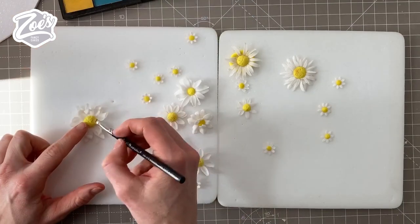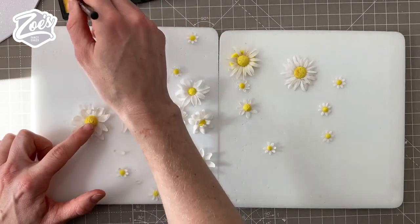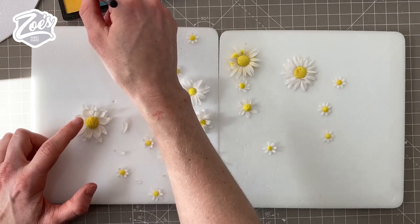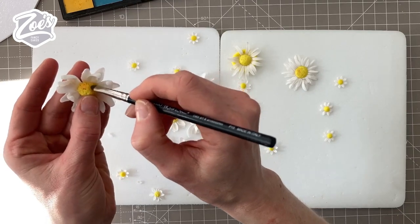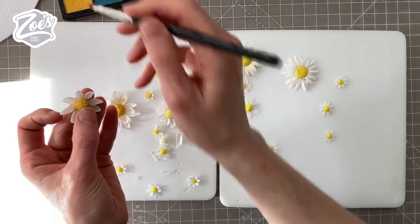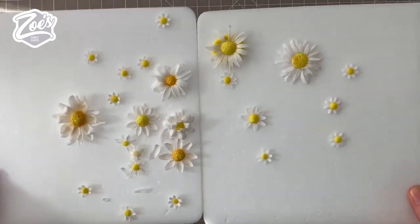Once they've had time to firm up you can add a little bit of a different shade of yellow if you want — it just makes them look a little bit more realistic. I'll go for a more orangey colored edible powder to put around the edge of the yellow center. I'm not too worried if it goes on to the petals a little bit — I just think it looks nicer. You can see the difference between the ones I have done and haven't done.